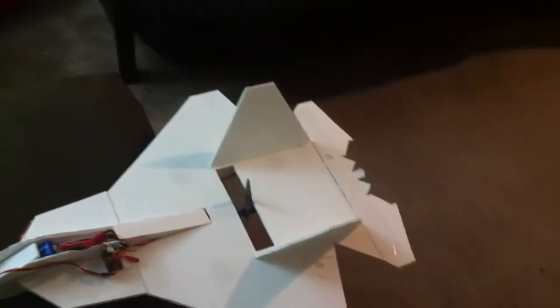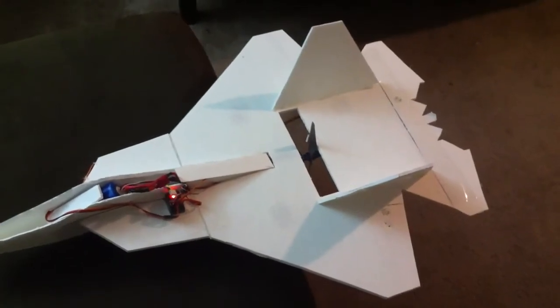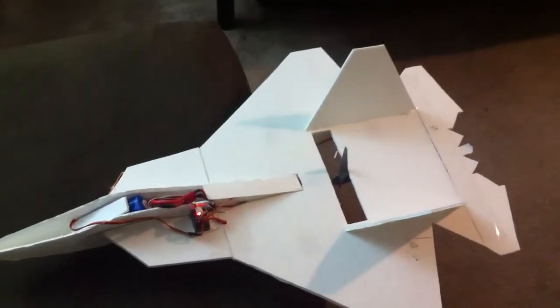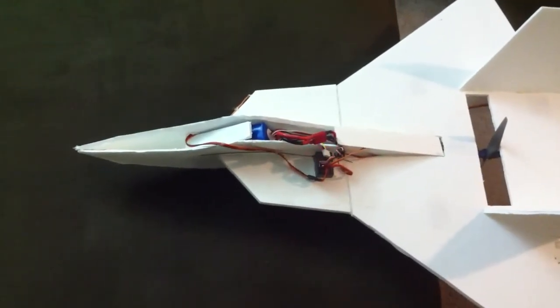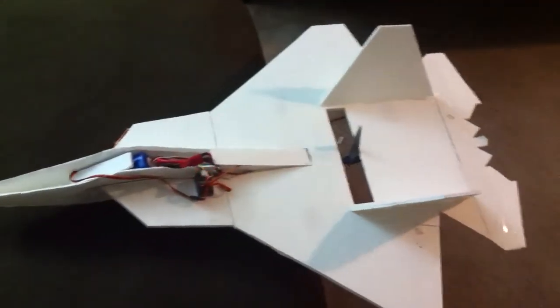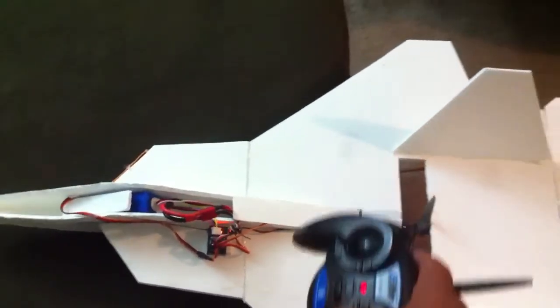So that's a 6-inch diameter 5.5 pitch propeller and the 2200mAh battery that I'm using. The plane seems to be nose heavy — the center of balance is right around here on this line or just behind it.